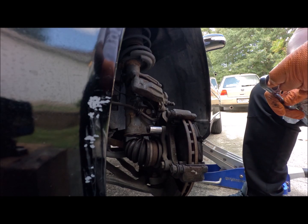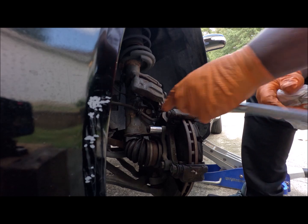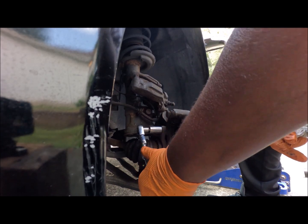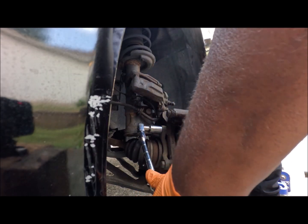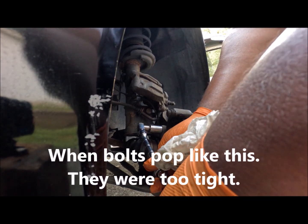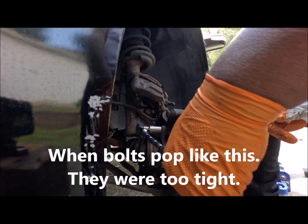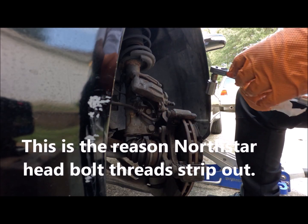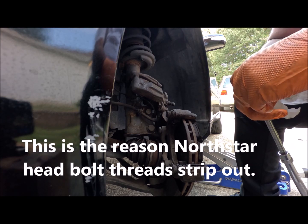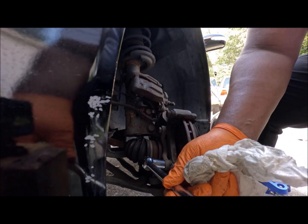Alright, we're going to try this with a 3/8 drive first. We're going to see how much torque they put on this thing. God damn! Whoa, that was too tight. I hope I didn't hurt my ratchet. Let me get a breaker bar before I damage something. Somebody put some serious torque on that sucker.